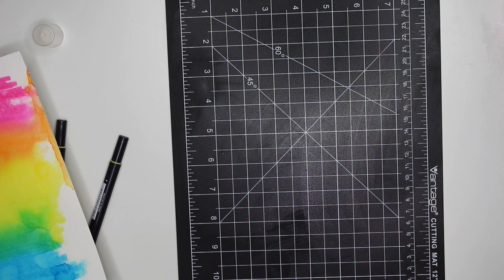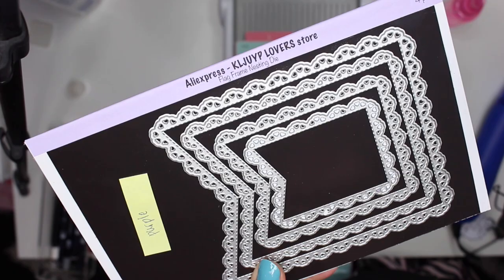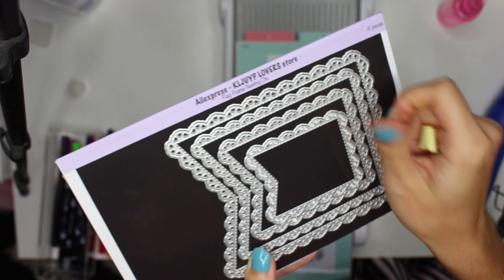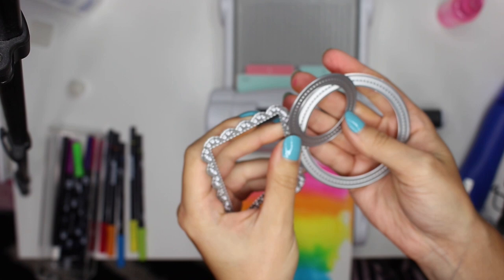Now I'm going to grab my Sizzix die cutting machine because we're going to cut some of this and make a tag. I'm using a die set from AliExpress from the KL Juyp Lovers store — very intricate dies. I'm going to use a few different dies: the tag die, a smaller circle die, and a bigger one. I might cut out a circle on one of them too.